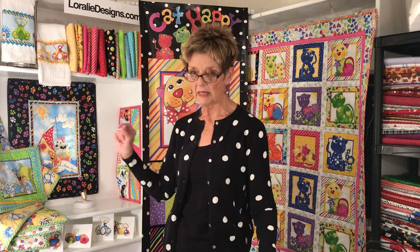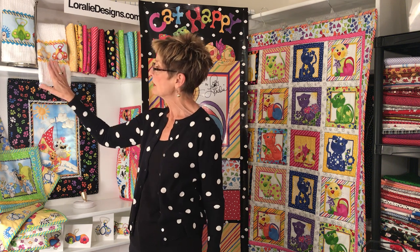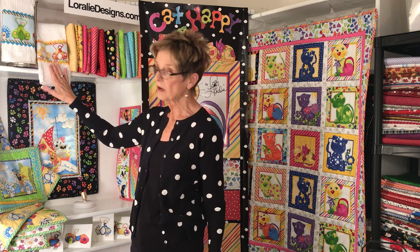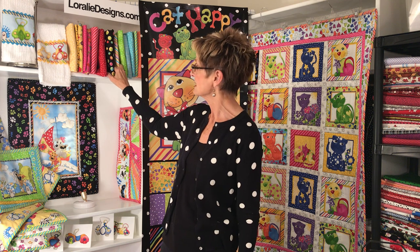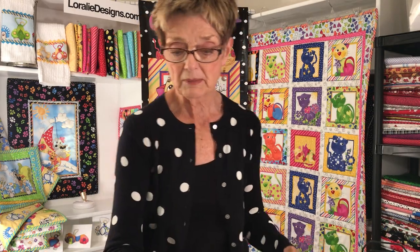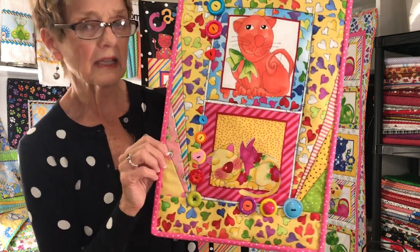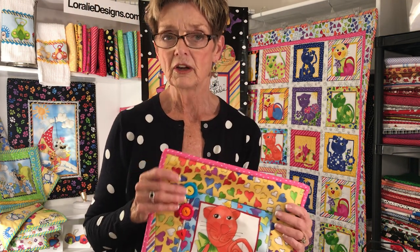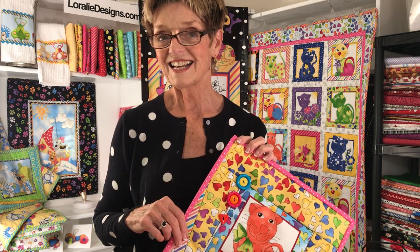I also want to say — I had this dog stuff up here from last time and I thought, you know what, this really goes well with the Cat Happy. They could be driving around in these fun cars from Go Doggy, which was my most recent collection. All these fabulous bright basics from Lorelei Designs work perfectly well with all of these designs in the Cat Happy group. I love to mix them up in these sprays of color — you can put just about anything together and have a really happy, fun result. I hope that you have some happy, fun project results with your Cat Happy work. I appreciate you coming to see me today, and I'll look for you next time here at Lorelei Designs. Bye-bye.